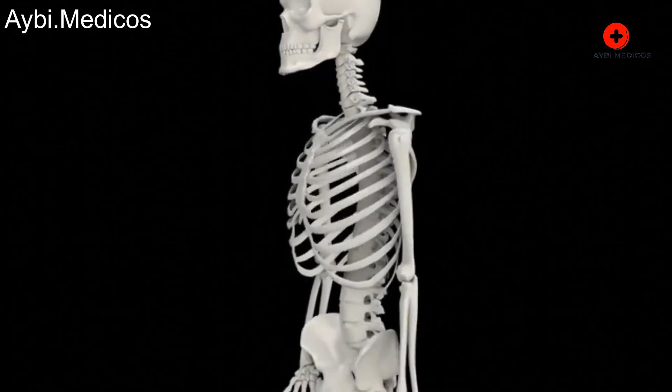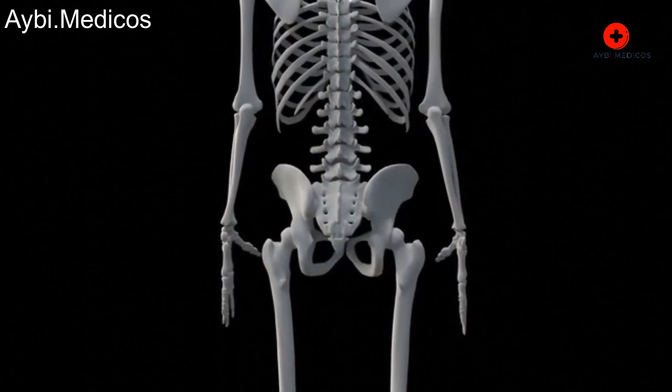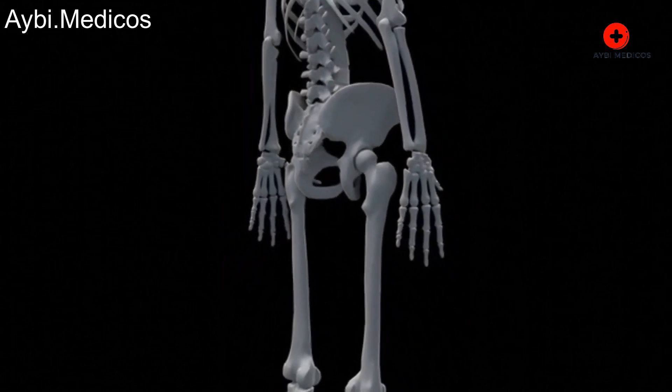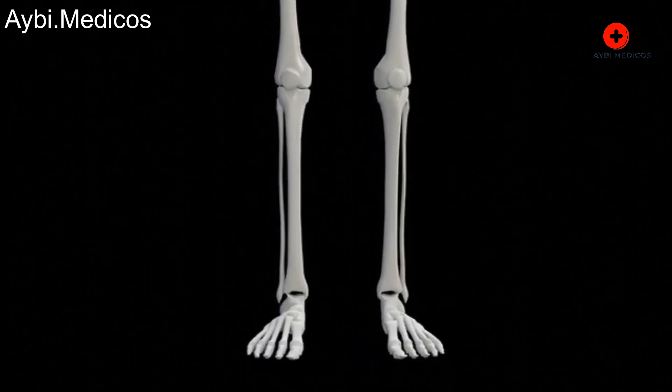Total knee replacement surgery, also known as total knee arthroplasty, is a procedure performed to replace a damaged or worn-out knee joint with an artificial implant. Here's an overview of the process.